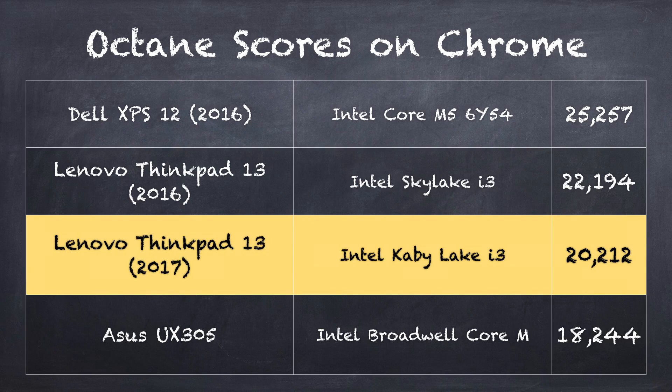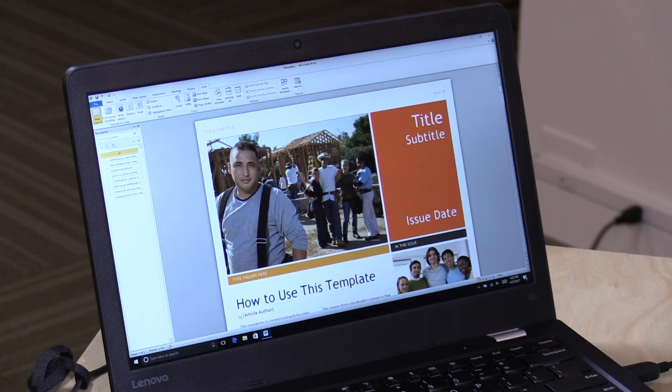On the Octane benchmark test running in Google Chrome I got a score of 20,212, which puts it below last year's ThinkPad 13 which came in at 22,194. My theory is that the RAM in this computer is 4GB; I think last year's had 8GB in a dual-channel configuration where two sticks of RAM run faster together than one stick on its own. This makes a big difference for graphics performance. Also of note, the Octane benchmark has been retired, so I'll be moving to a test called Speedometer — this one scored 86.6 on that. I'll be adding this to my benchmark spreadsheets at lon.tv/benchmark.